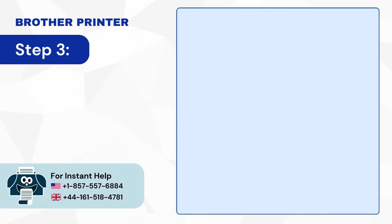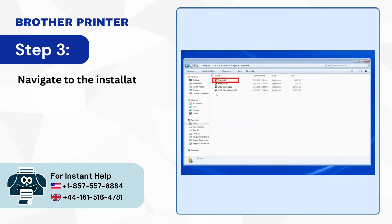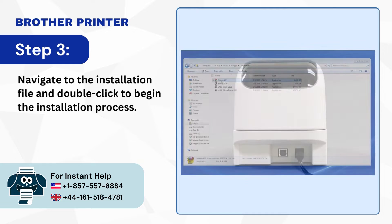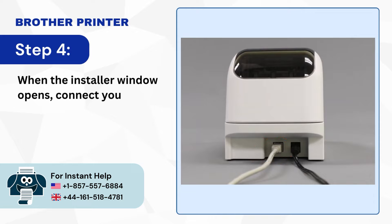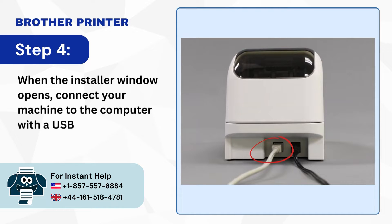Step 3: Navigate to the installation file and double-click to begin the installation process. Step 4: When the installer window opens, connect your machine to the computer with a USB cable.